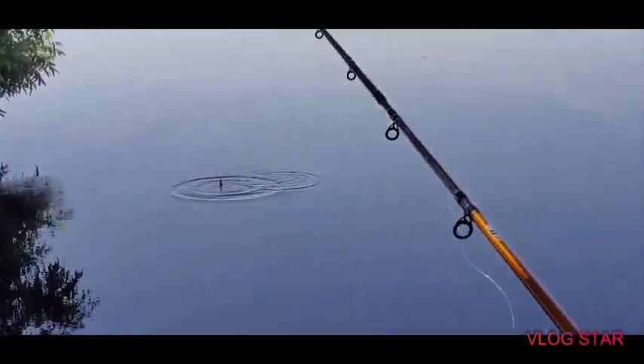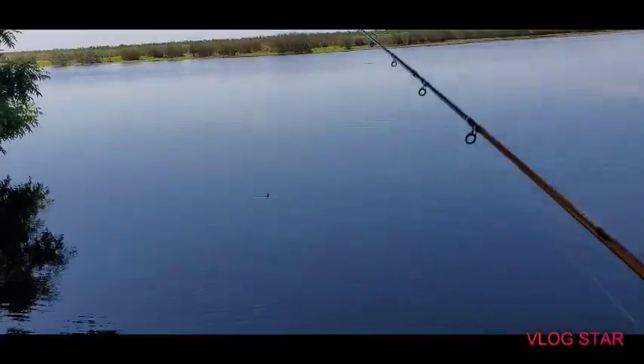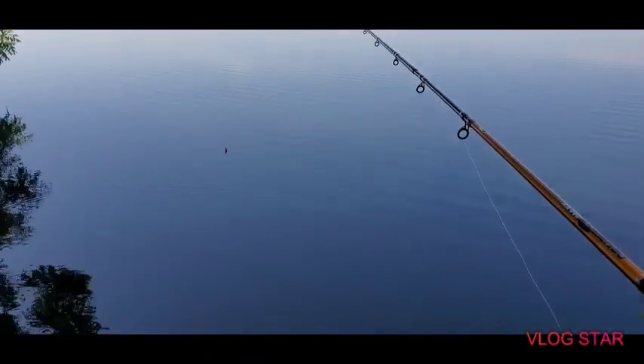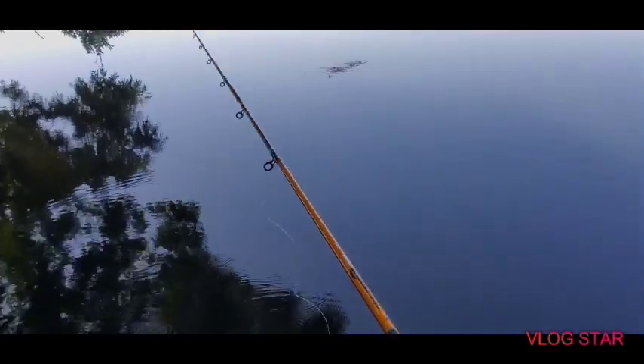Nice fish, nice fish. Come on. There you go, there you go — running. Oops, just a bit. Missed it. If you like this video, folks, please like and subscribe.